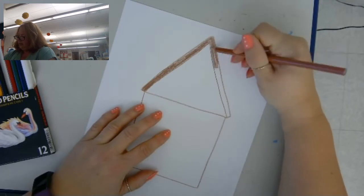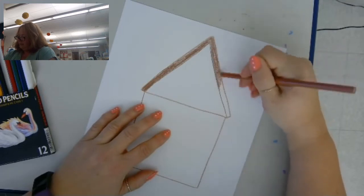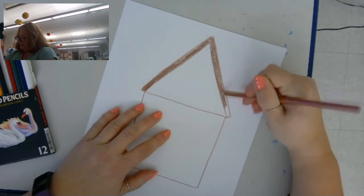Now I'm going to color this part in. I'm using brown, but you can use any color you like.